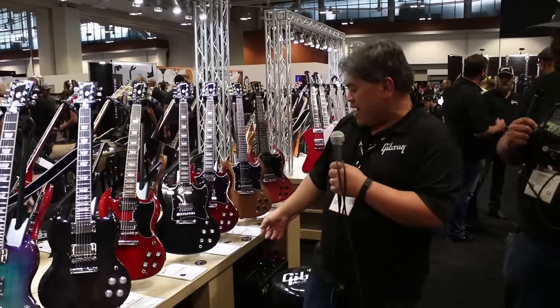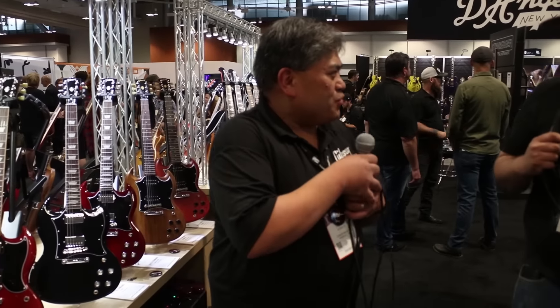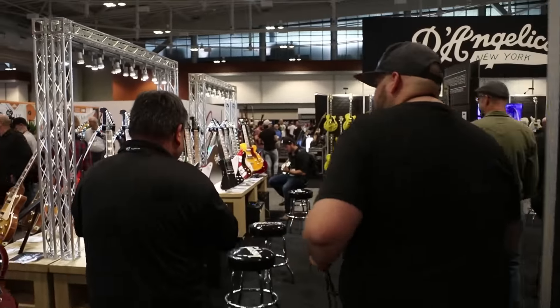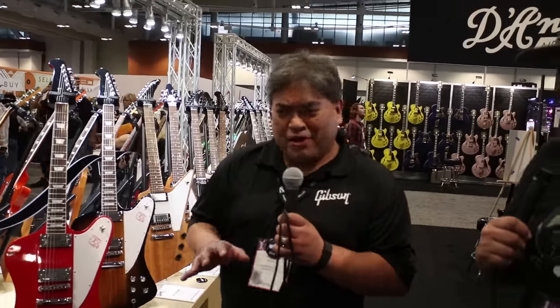We're also bringing back the 61 Standard — the short guard, 61 neck profile. Everybody loves the short guard, just bringing it back. Classic look. And speaking about classic, how about Firebirds? The Firebird was so sought after the past couple of years, we decided to bring it back in a Cardinal Red.